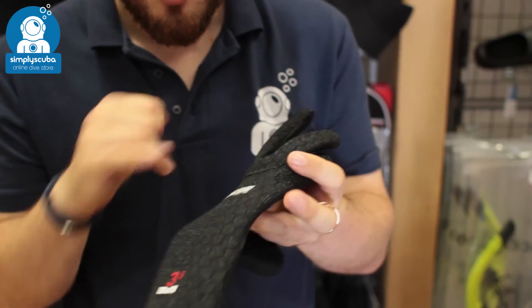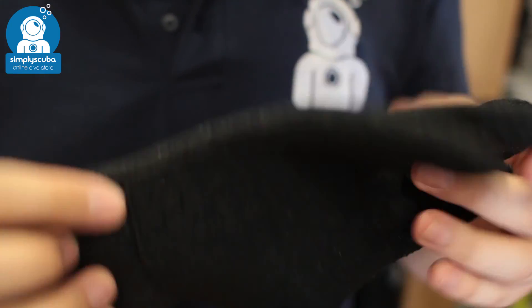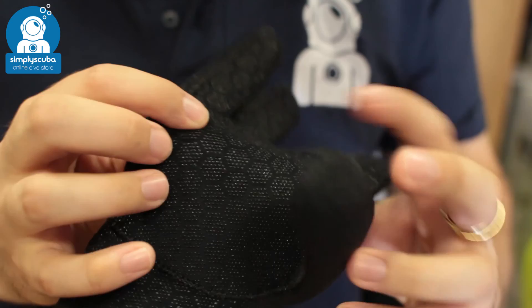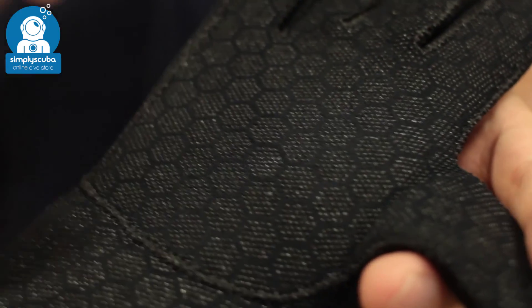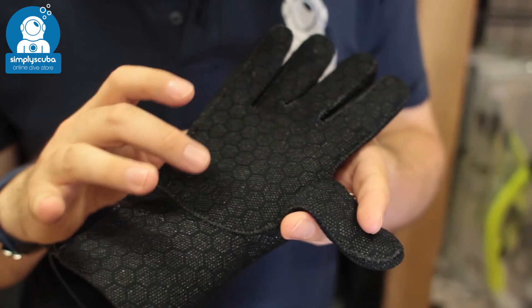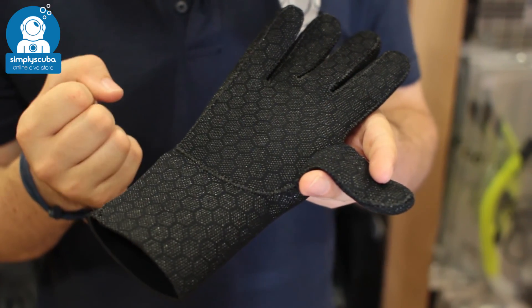Taking a closer look, all over the glove and all over the palm and the fingers, you have this pattern detailing. This is grippy material, so especially when it's wet, it gives you extra grip in the water.